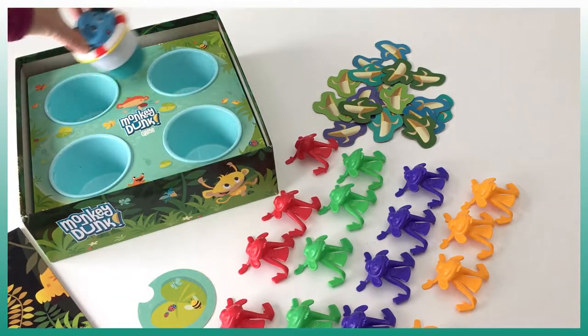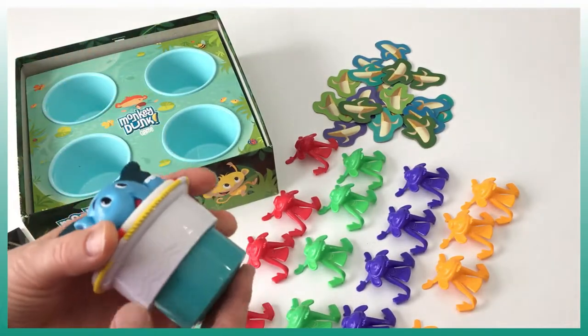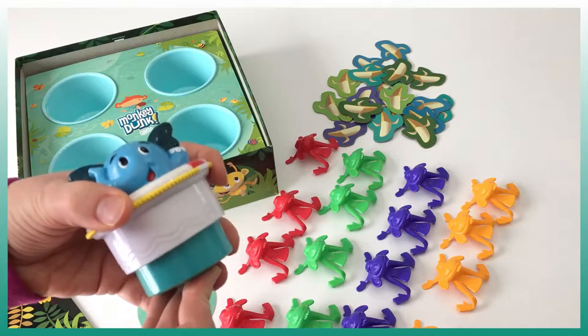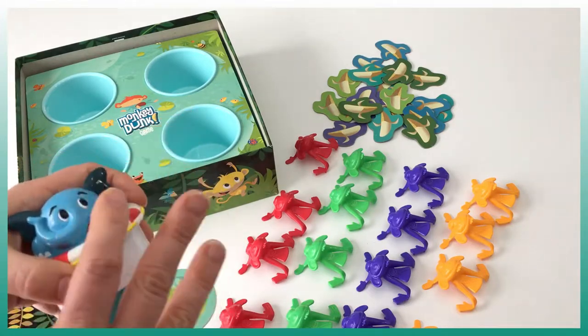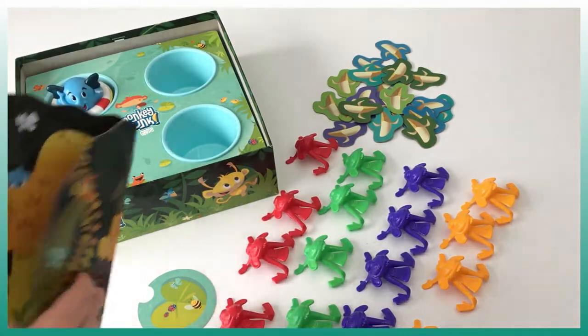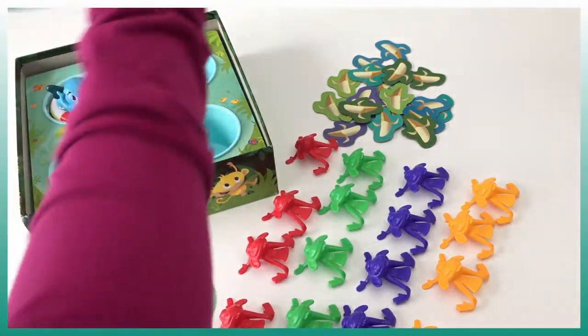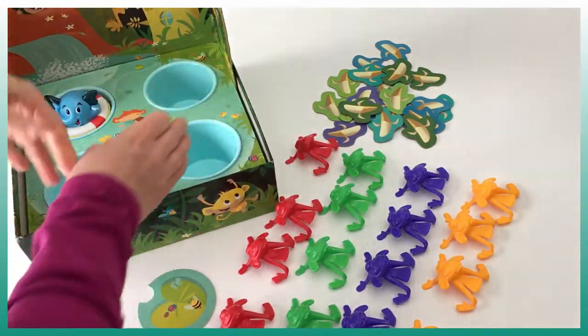We can also move the elephant from one spot to another. The elephant is a timer — as soon as we press on it, it starts the timer, and as soon as it pops out we have to stop throwing the monkeys in the water. It also comes with a backboard that we place to prevent any monkey from going outside.